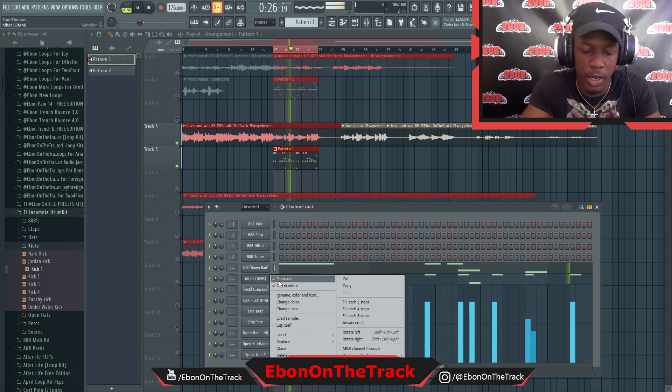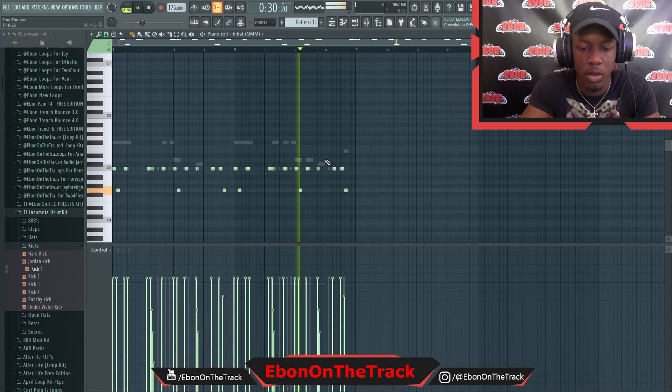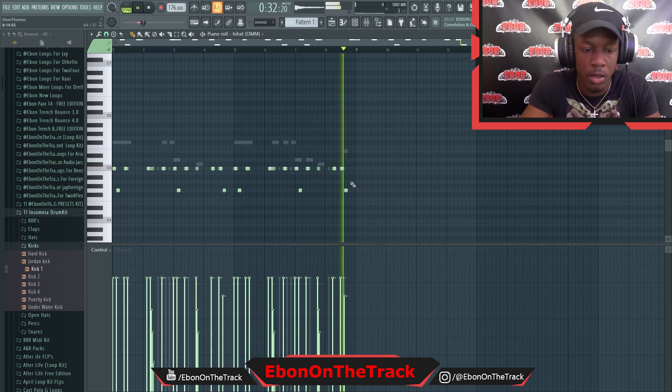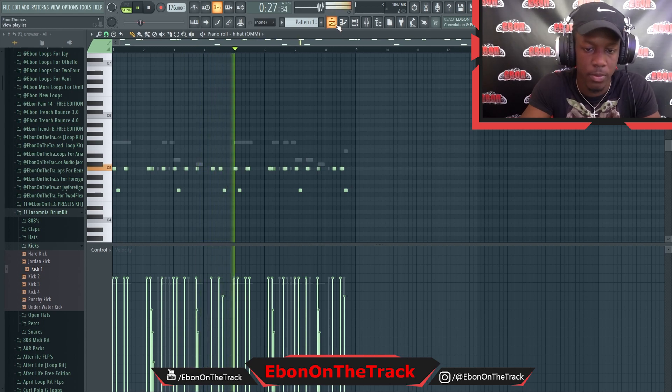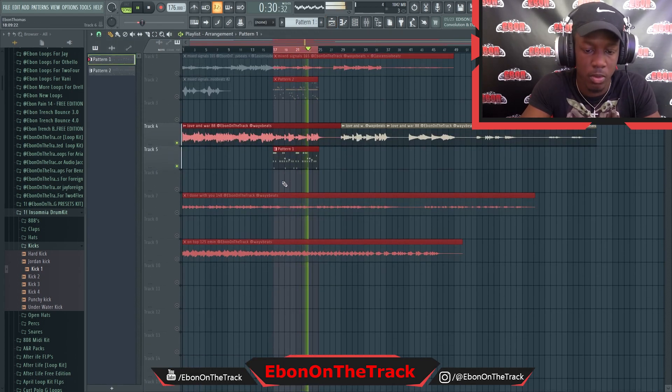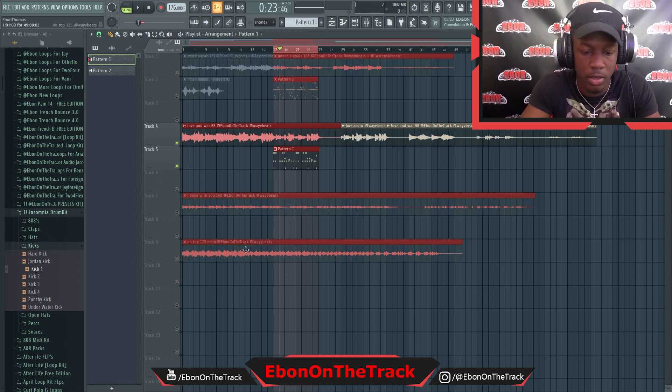Not too much going on in the hi-hats — sometimes it's basically hi-hats working for me. I'm just trying to leave more space and whatnot. Really simple. Most of the drums are in my drum kit to the left — Insomnia and Nocturnal.